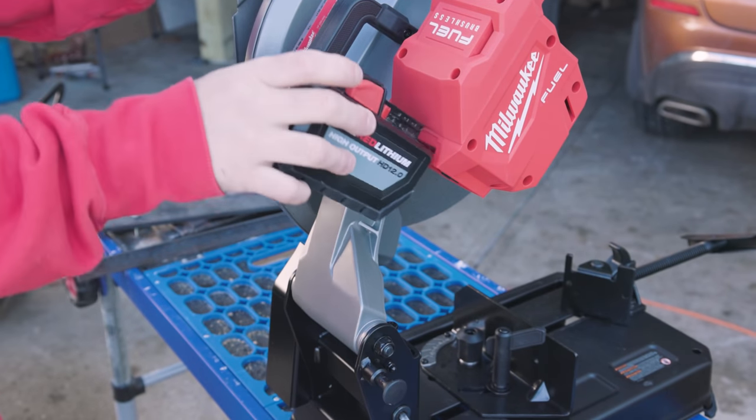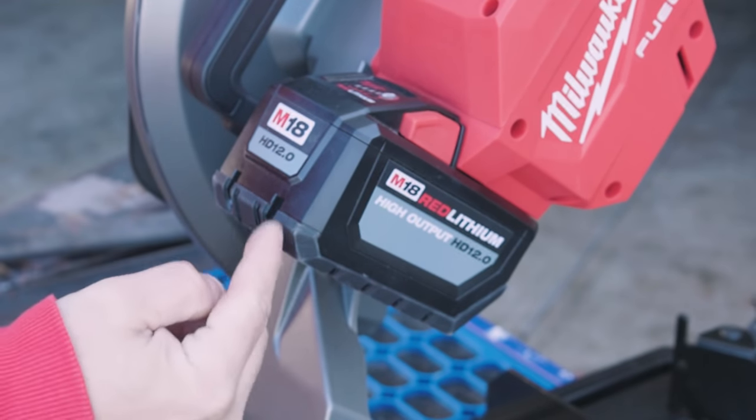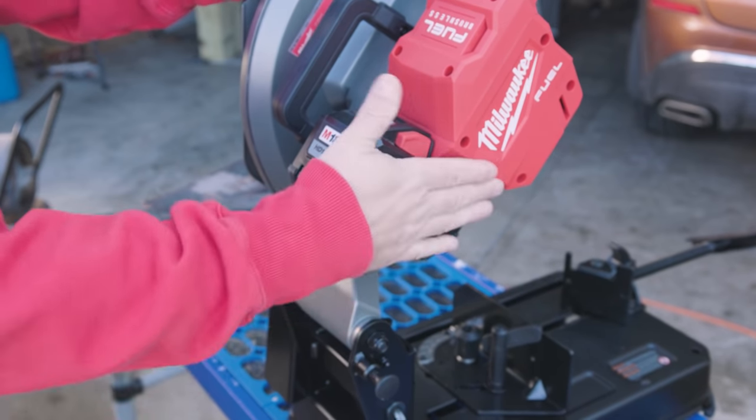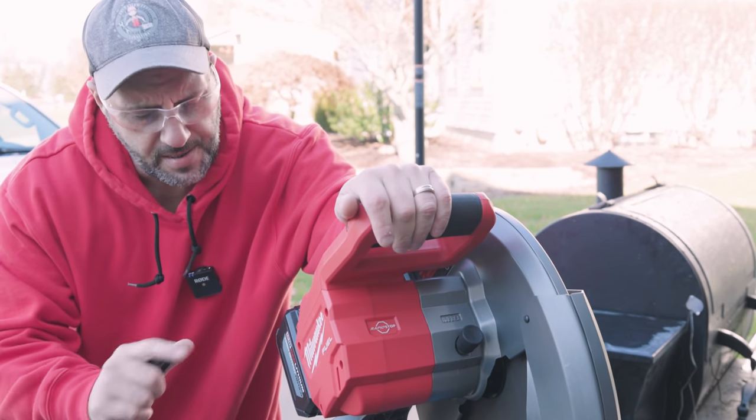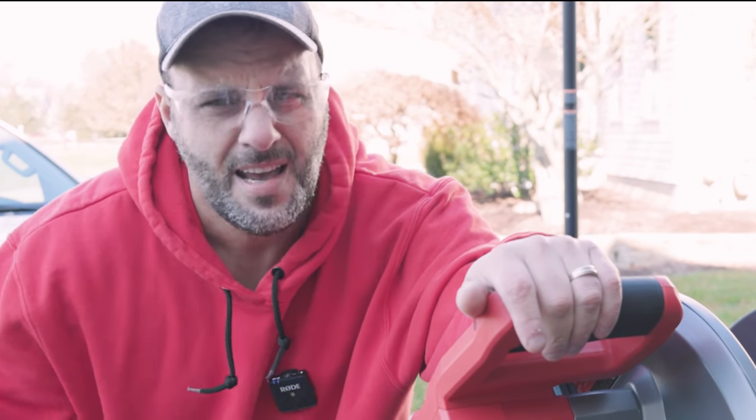On the back right is where your battery goes. This kit comes with a 12.0 battery, the charger, and this saw. I'll show you all the ins and outs of this saw — you will know how to use it by the end of this video.